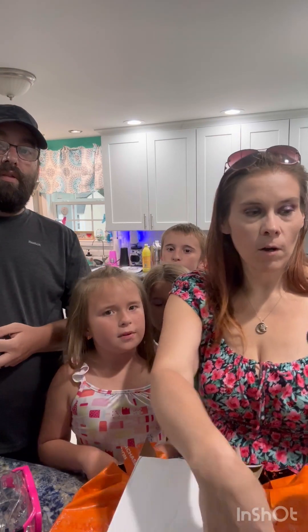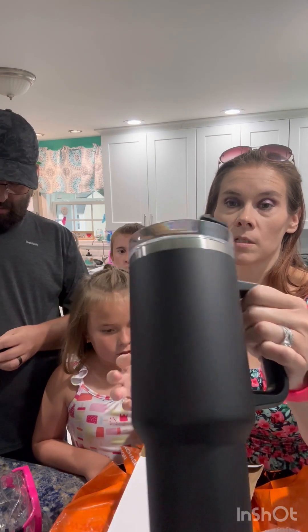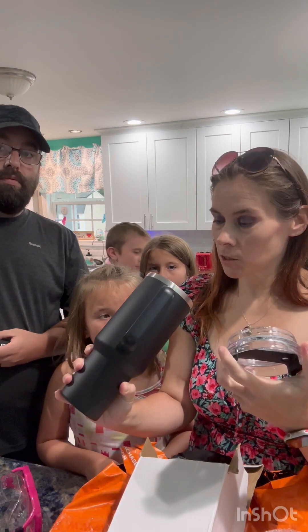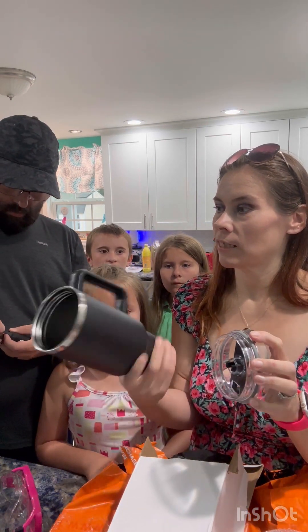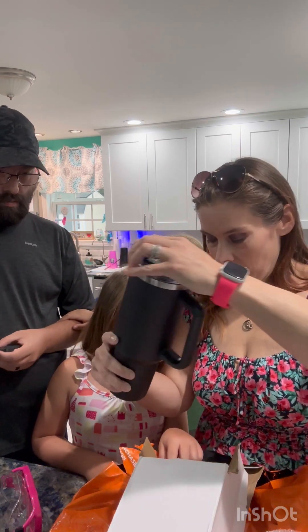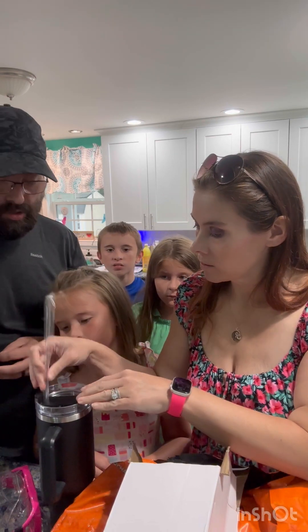We ordered one of the Stanley dupes so that he can try it out. It looks just like mine, but without the Stanley title on it. The straw is in there, and it's white. Looks pretty good to me.